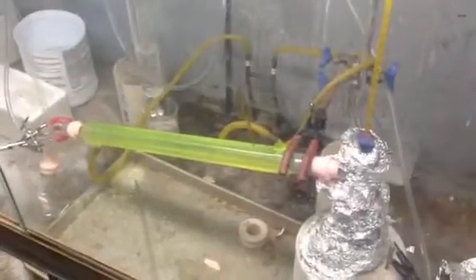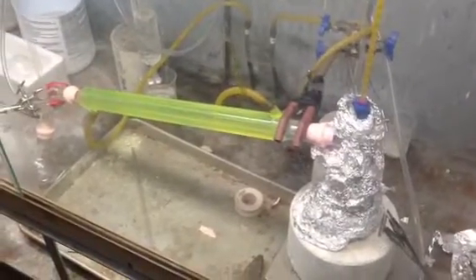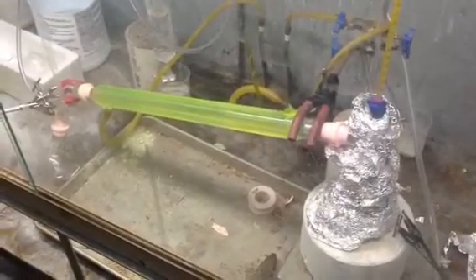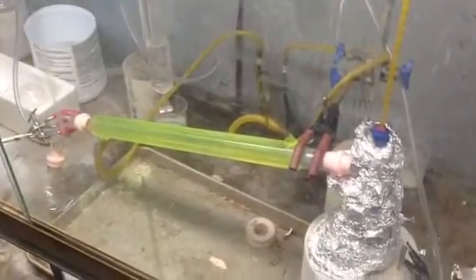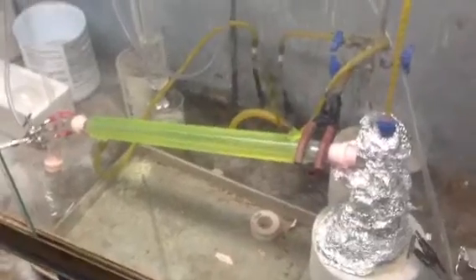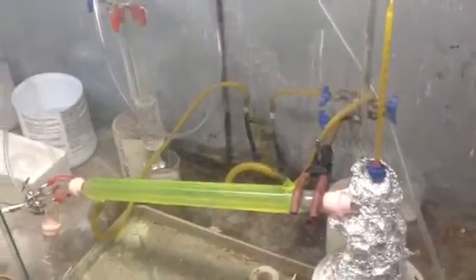Hello YouTube, just doing a real quick video here. I am distilling mercury for a friend of mine that owns a neon sign shop. He had a whole bunch of dirty mercury and he was wondering if I could distill it for him so that he can use it in his lamps, hopefully.